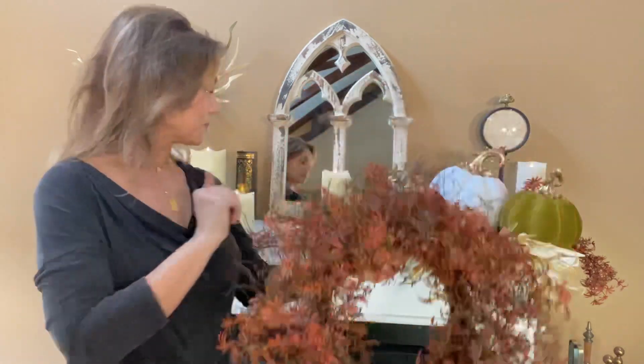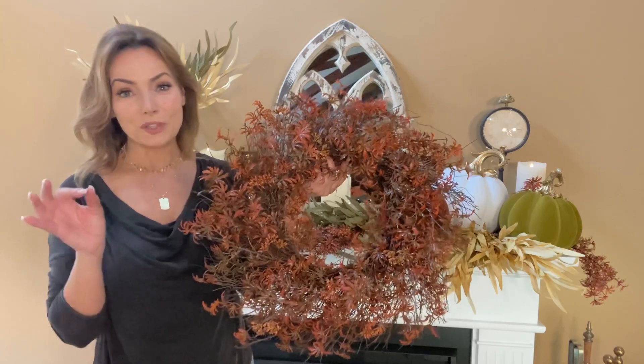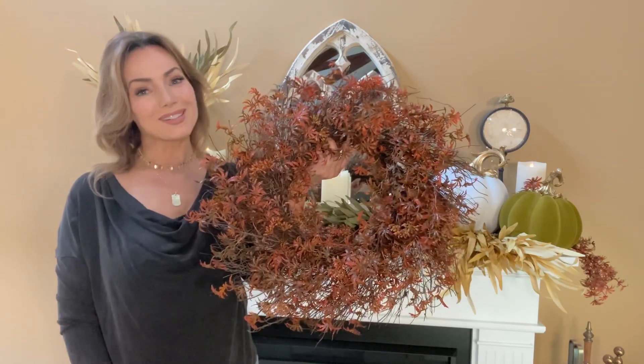Just to remind you, we do have the matching branches if you want to mix and match. They're beautiful separately, they're beautiful together, and they are some of the most gorgeous ways to decorate for fall.